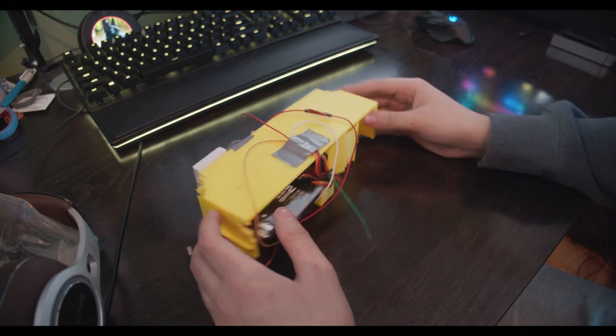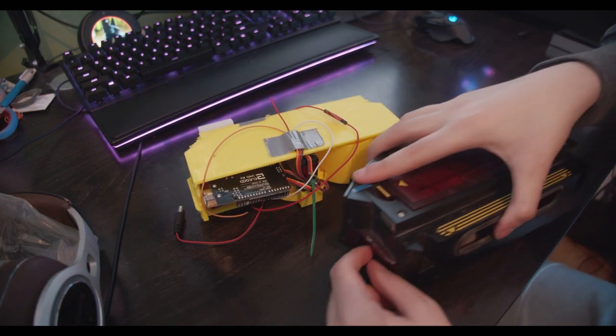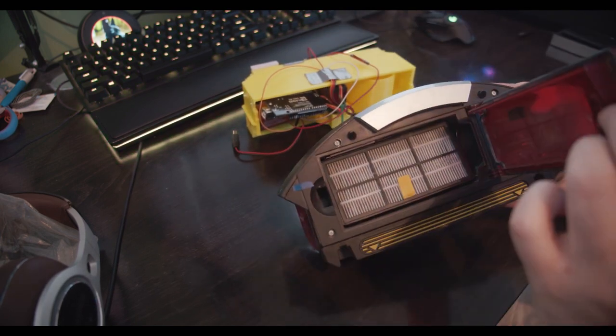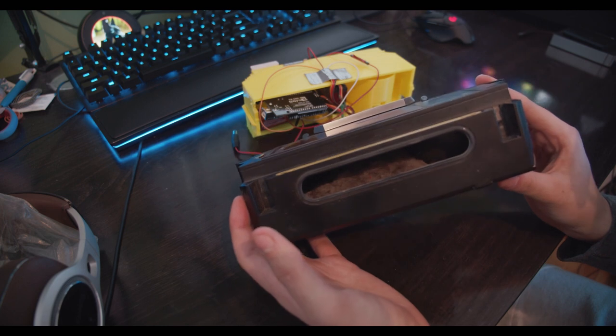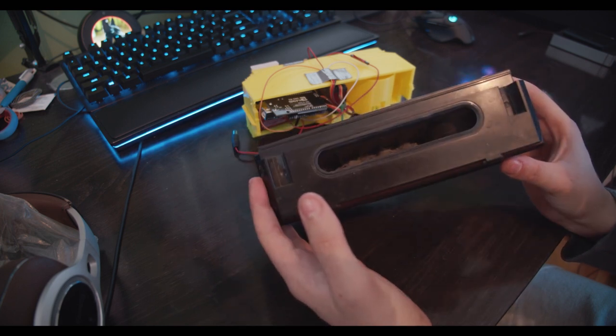If you're curious about what I mean by the Roomba bin, this is my 3D printed bin. Here is what the one that fits in the normal Roomba looks like — it's a lot bigger, it has filters inside, and if you look inside, it's actually empty because the Roomba doesn't clean at all.